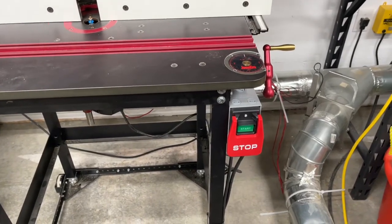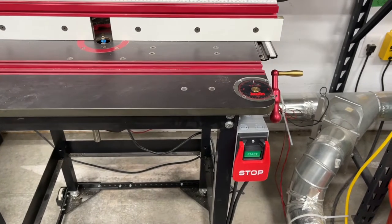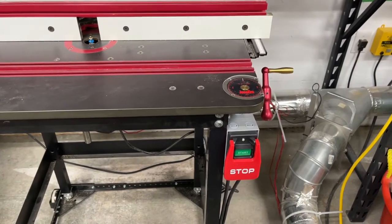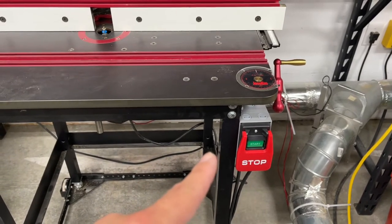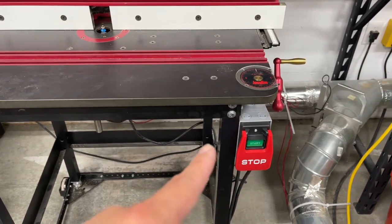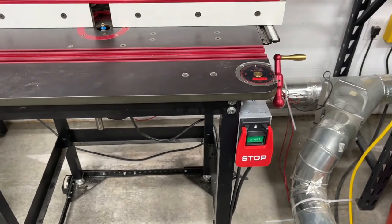Hey, good morning, good afternoon, good evening, wood butchers. Hope you're doing good wherever you are. Hope you're making a mess, having some fun out in the shop. I had to add a better switch onto my router table, because Rex the Shop Dog was chewing on the other one, my little foot activated switch. So this is what I've added. Follow along.